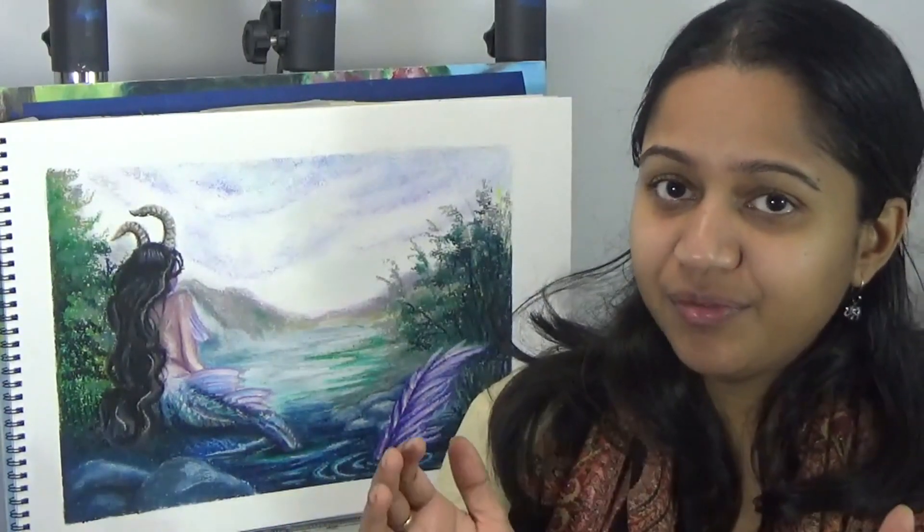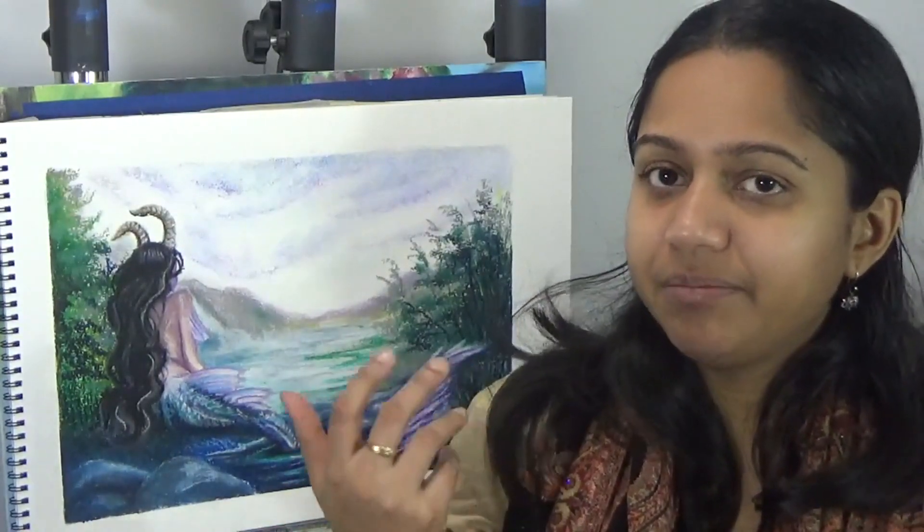So it's a usual mixed media tutorial where I start off with watercolors and then finish with oil pastels, and let's see what was different this time.